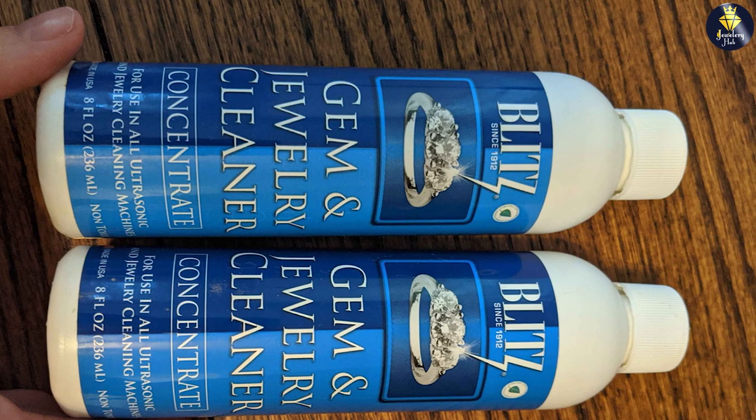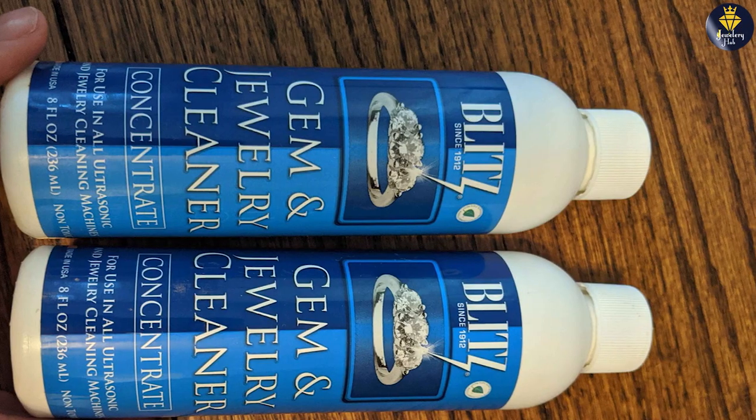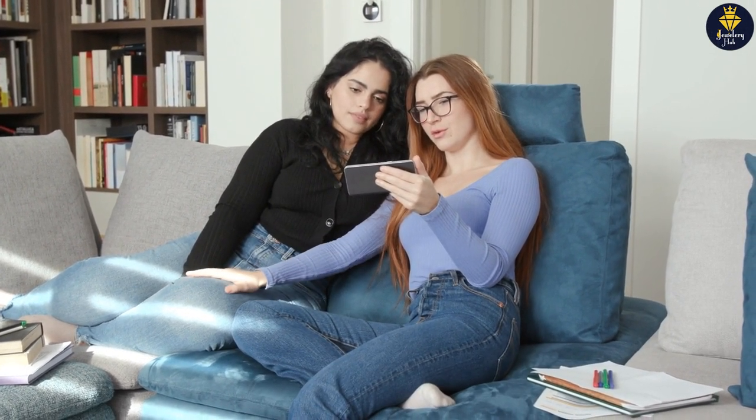Thank you for joining us in this review of the Blitz Jewelry Cleaner. We hope this information has been helpful in guiding your decision. If you have any questions or comments, please feel free to share them below. Remember to subscribe to our channel for more product reviews and helpful tips. Stay sparkling and see you next time!